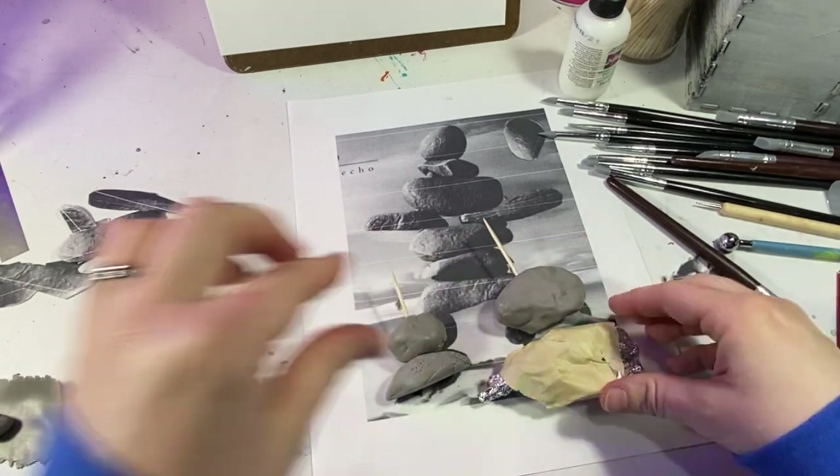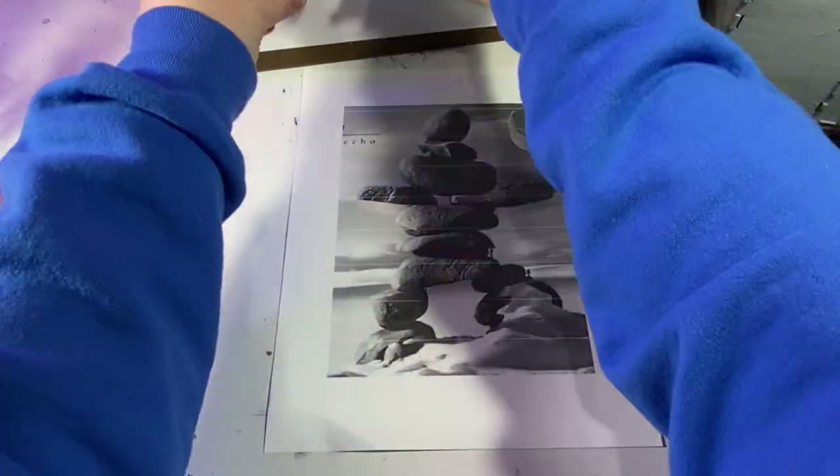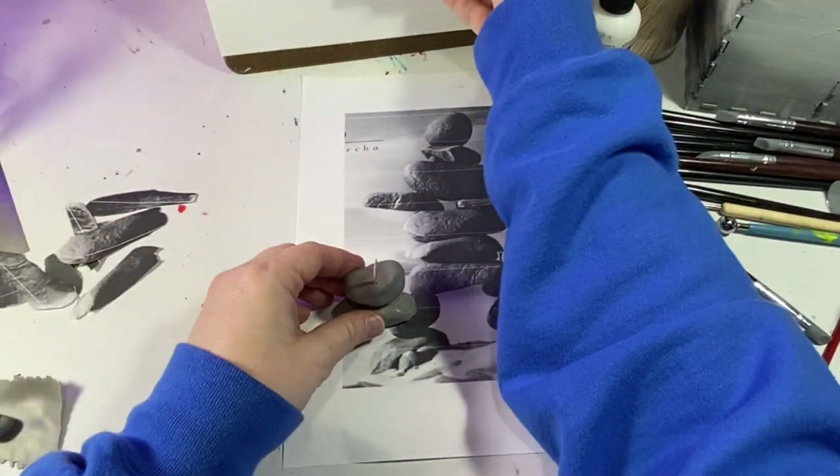I totally ignore those paper cutouts I cut in the beginning and I'm just using the visual of the photo I printed and eyeballing it.